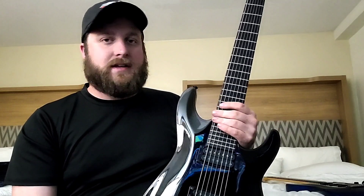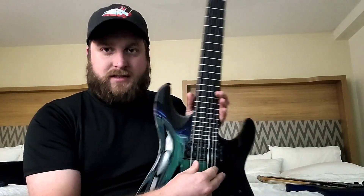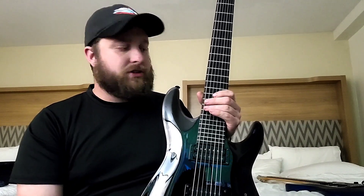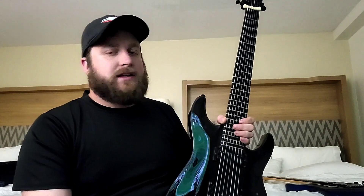If I'm going Drop G or A-standard on the 7-string, then you'll want to go with a 10 to 52 set and a 68 on your low G or A string. I haven't really experimented with lower than that.